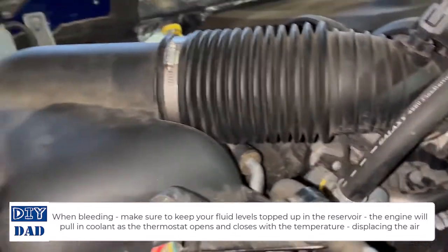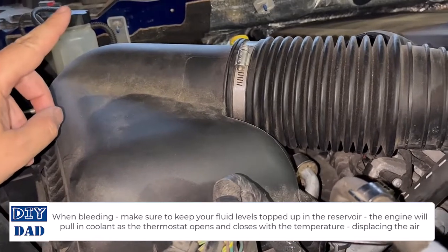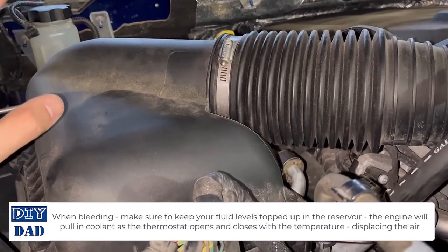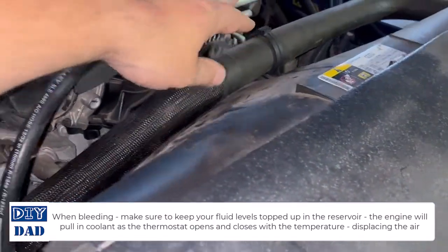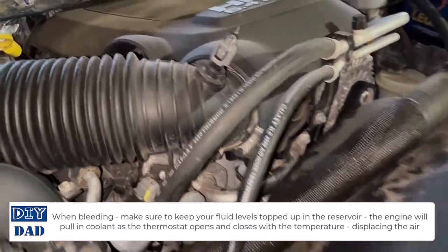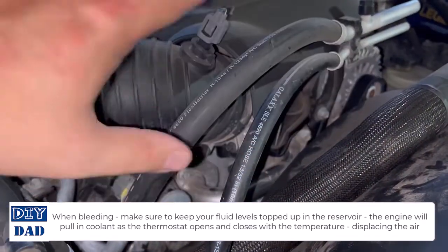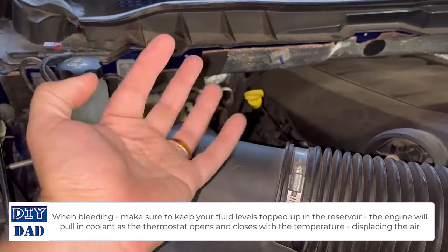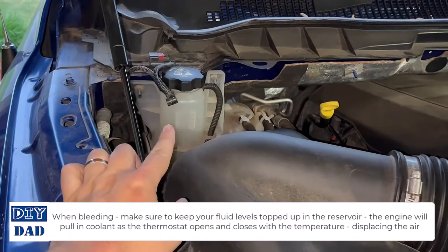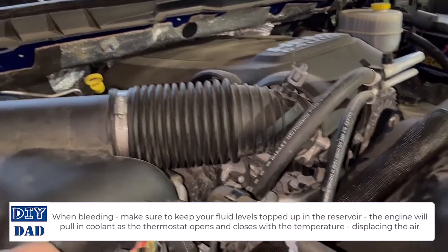Next step is to fire the system up, check for leaks, and then bleed the system. This is a self-bleeding system because the reservoir is at the highest point in the engine. To bleed it, pull the cap off and let the engine run up to temperature — put the fans on low inside, heat all the way up so the system pulls as much heat as it can. As the thermostat opens and starts pulling coolant through, the trapped air will get forced out and bubble up in the reservoir. As it does, it'll start pulling coolant down from the tank.